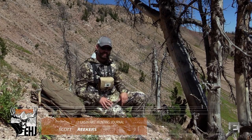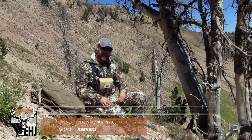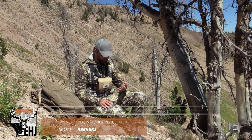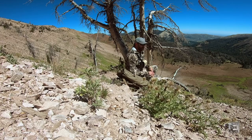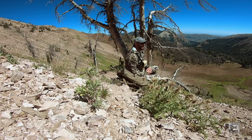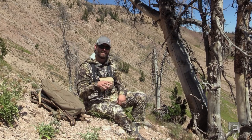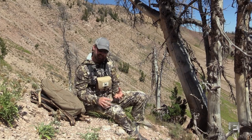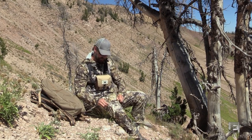I want to start with the Afterburner Pant. The Afterburner Pant is a mountain pant that is going to be tough for all sorts of hunting scenarios, and it's perfect for what we're doing here today. As you can see, I'm done climbing a very rocky, steep slope. This pant has a four-way stretch and it's covered with what is labeled a DWR, or Durable Water Repellent.